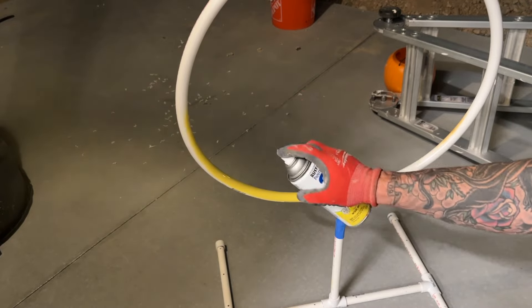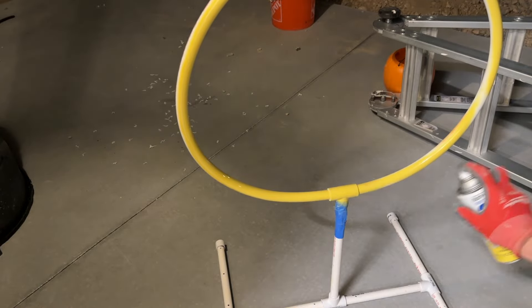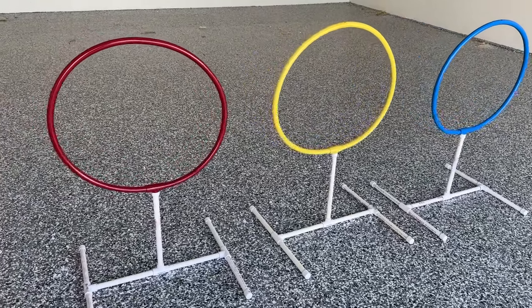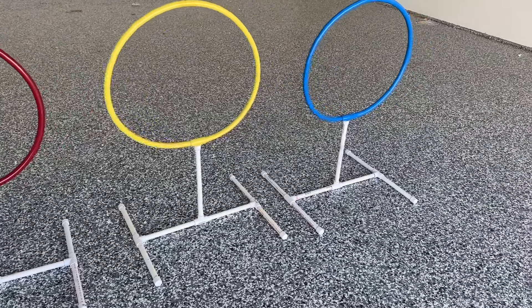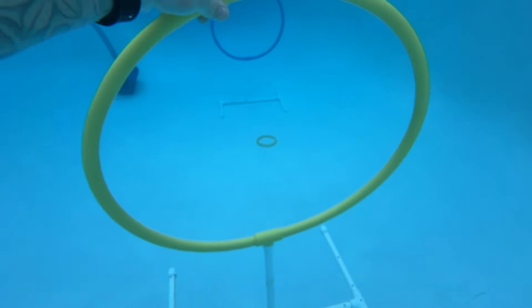The last and final step, if you choose to, is to paint these things. I had some burn marks and I just thought it would make it more fun. I use basic rattle cans made for plastic, metal, and other materials — it's been holding up really good. I let it dry for about a day in the sun to make sure it was completely cured. Before painting I went over it with 200-grit sandpaper, smoothed everything out, and made sure it had a good bonding surface. Then I sprayed one red, one blue, and one yellow. Have fun with it — painting definitely makes it more fun and easier to see underwater.